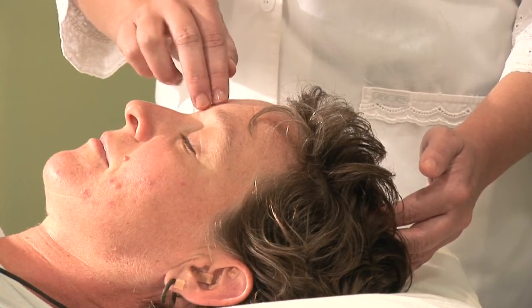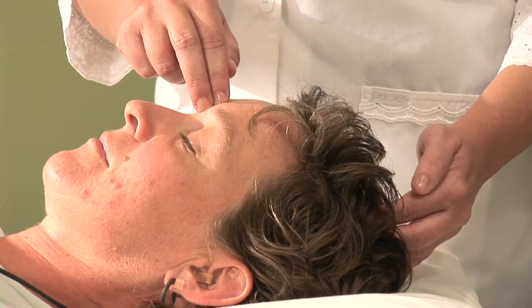Hi, I'm Hilary Talbot, acupuncture physician and clinical herbalist, coming to you today from St. Petersburg, Florida. Today we will be discussing a technique called high touch acupressure.